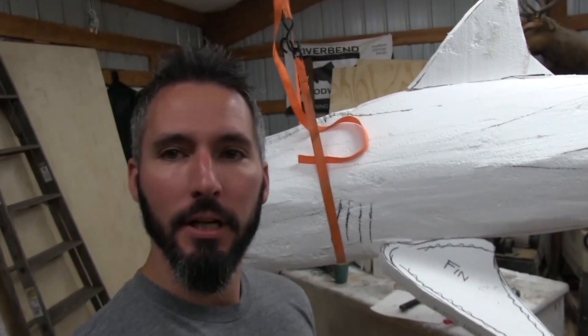Another day, another shirt, and now it's time to hop back on the tiger shark because when you've got a little 16-month-old at home, life tends to get a little busy. So now we're making progress.